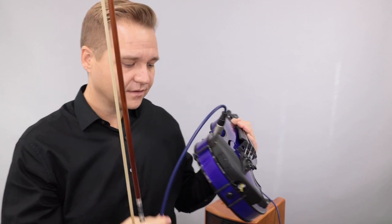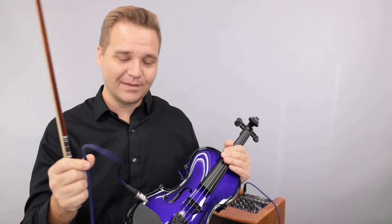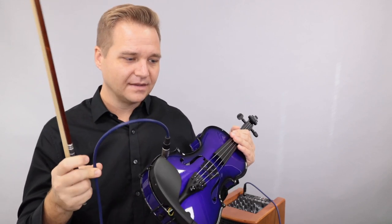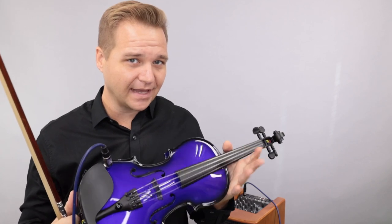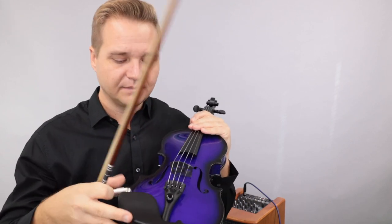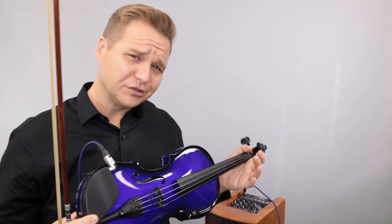There are lots of other points of failure along the route. Cables a lot of times get shorts in them, so sometimes you just have to check — it could be a cable. It could also be that the jack is not plugged in all the way; it might look like it's all the way in, but sometimes you really have to push it a little bit farther.